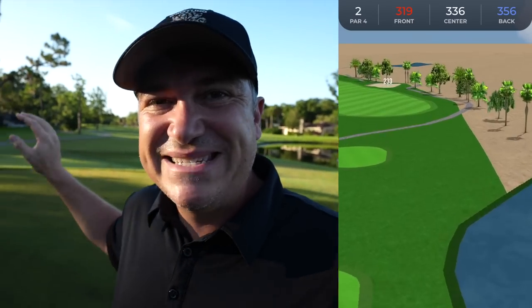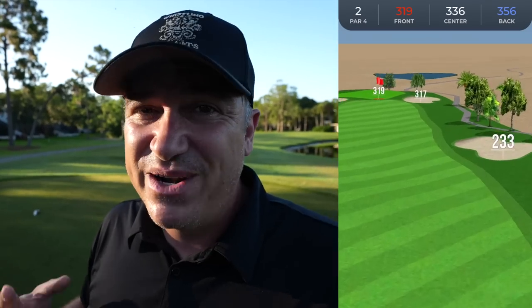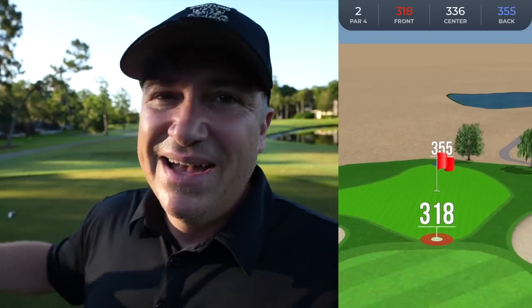Number two is my second easiest chance at birdie on this entire nine. The first two holes are pretty easy, then it gets very difficult through about the eighth hole. This is where I've got to score. In golf you've got to take advantage of opportunities when they come — not every hole is a birdie hole. You've got to think about the holes you can score on and get aggressive, versus the ones you've got to play more safely. This one I'm getting aggressive.